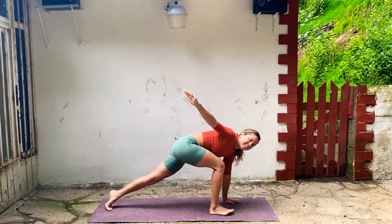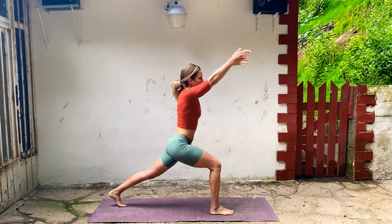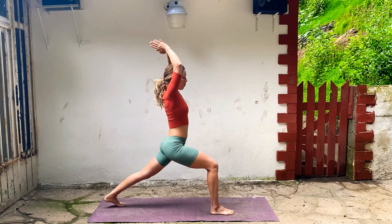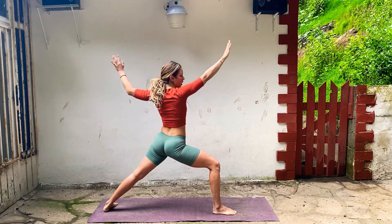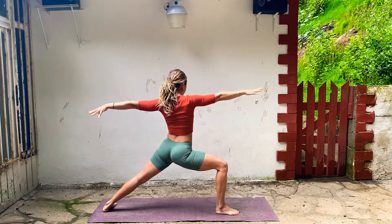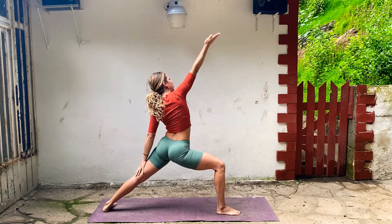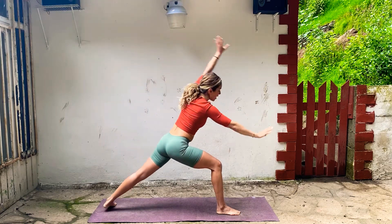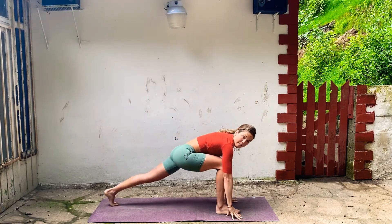Inhale, come into a crescent lunge. Reach up, get really long, bellies in. On your exhale, Warrior Two — open up your arms. Drop your shoulders a little bit. Inhale, reverse warrior. Exhale, hands to the floor, step into plank.